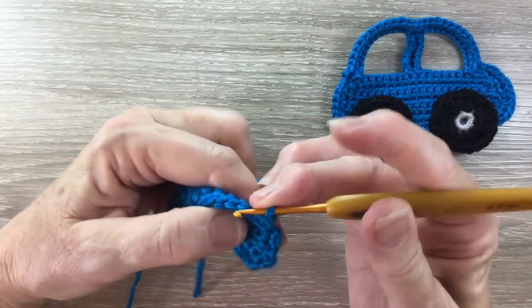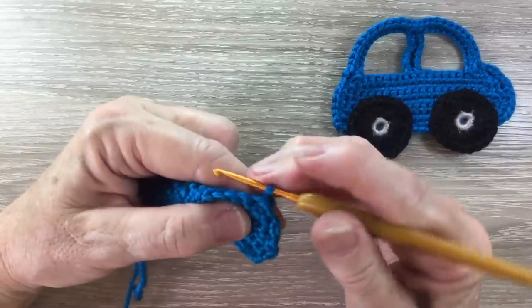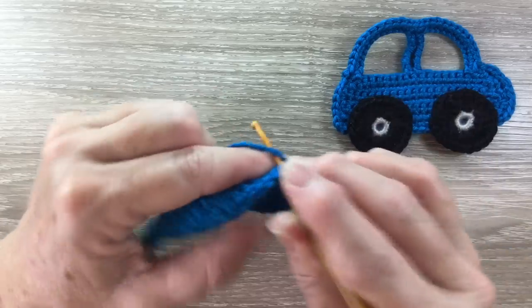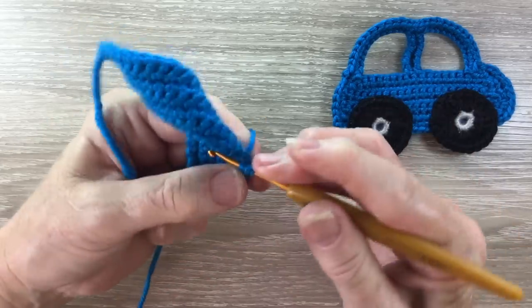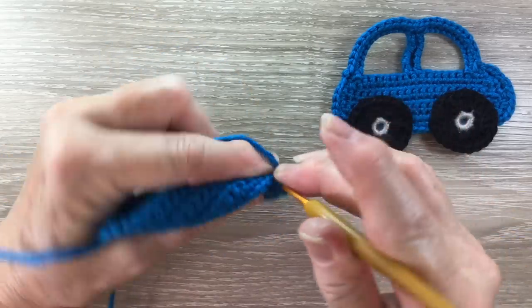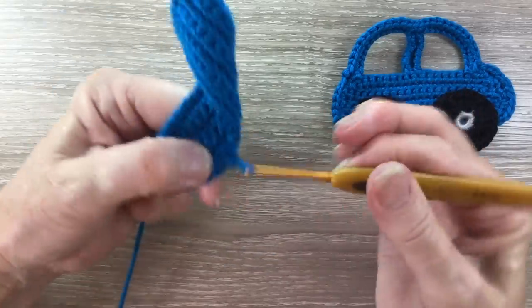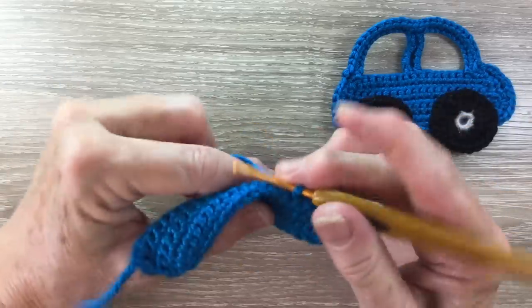For row seven, we turn our work and work a slip stitch into each of the first three stitches. We put our hook into the first stitch and bring a loop through and take it straight through the loop on our hook, and we work the same over the next two stitches. Now we work 12 chain.